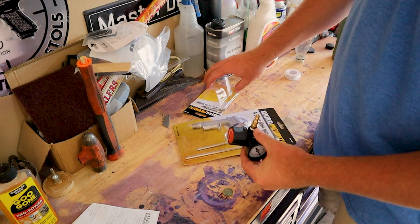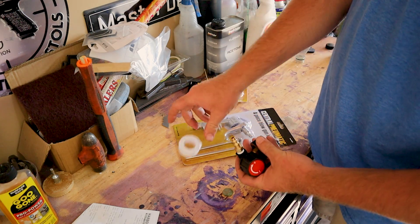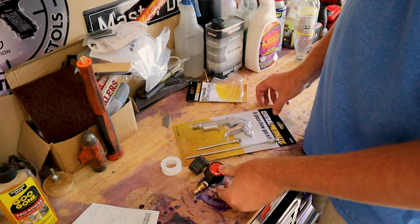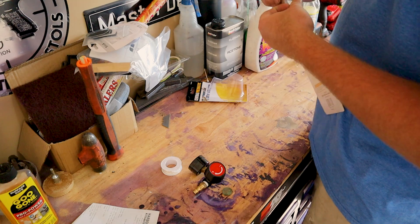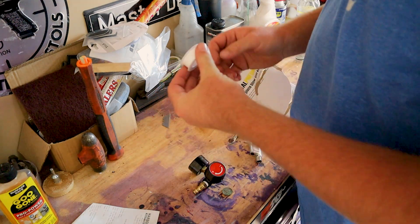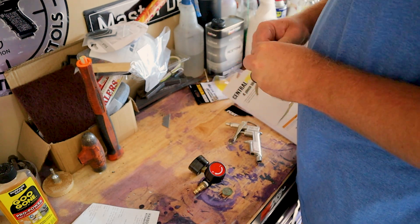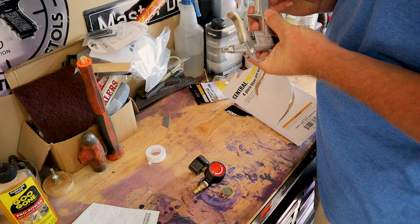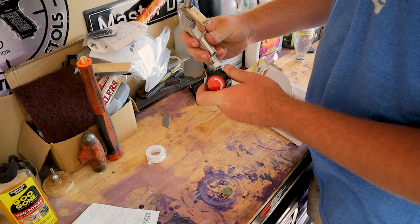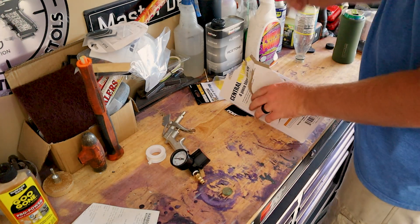Back at the house, I've got my air regulator. I've got my male end connected with some — Teflon tape, that's what it's called. So now we're going to take our Teflon tape, wrap it around the male end of our gun, and then screw this into our air regulator.